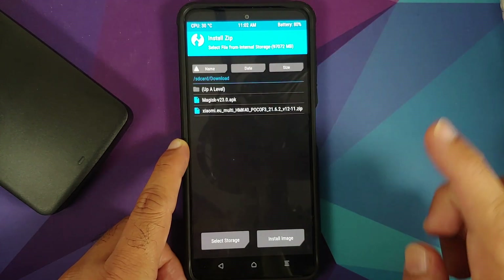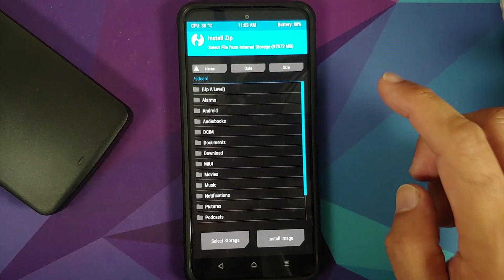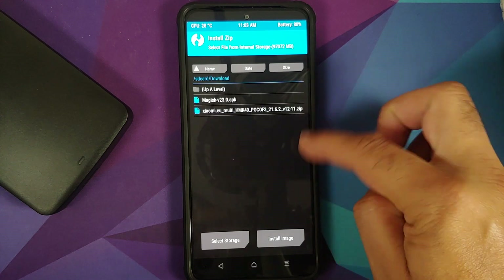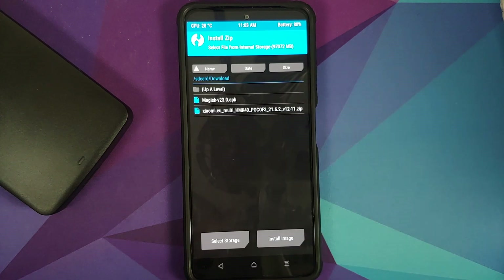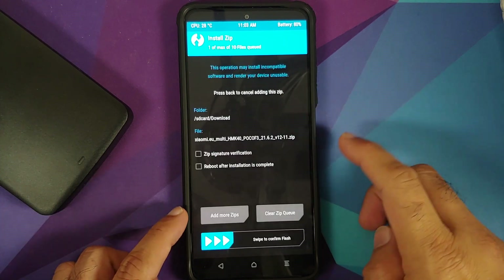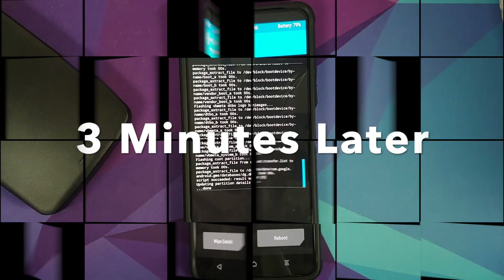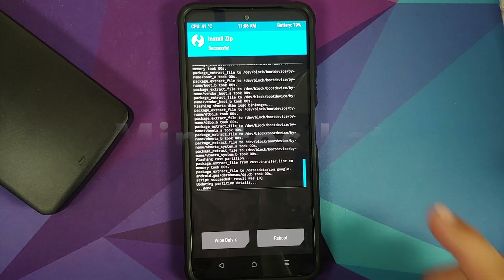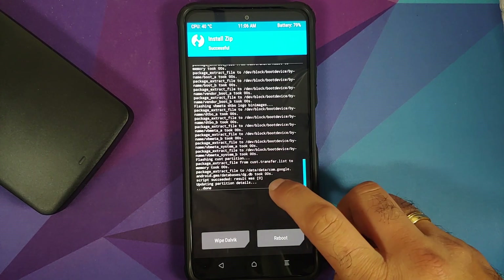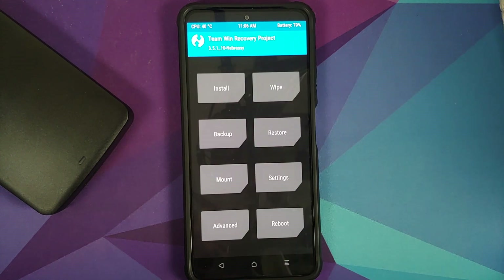Once that is done, tap the Home button, then tap Install. Navigate to the folder where you downloaded all the files — if you downloaded them directly to your phone they will be in the Download folder. Select the Xiaomi EU ROM as the only file and swipe to confirm flash. Once the file has flashed successfully, make sure you get the 'Script Succeeded' message. We are getting it, so tap the Home button.